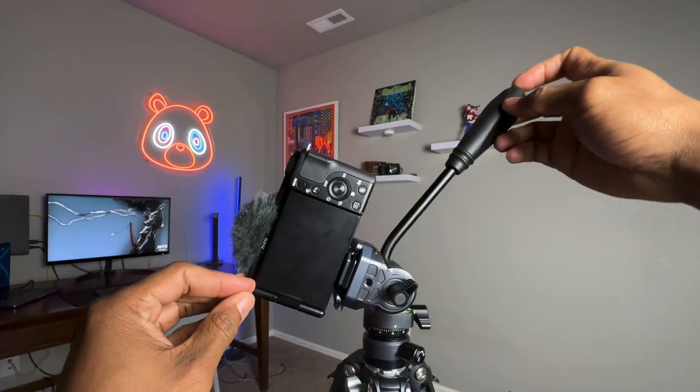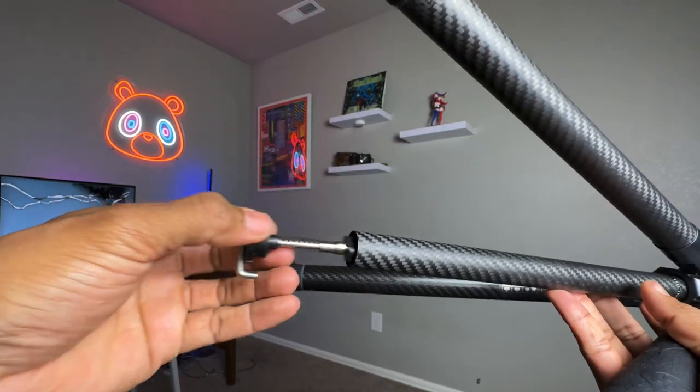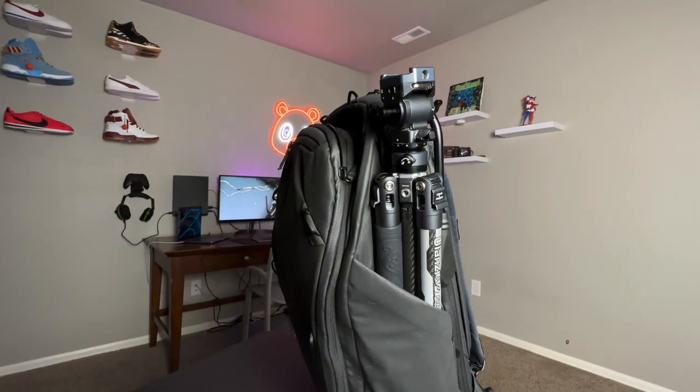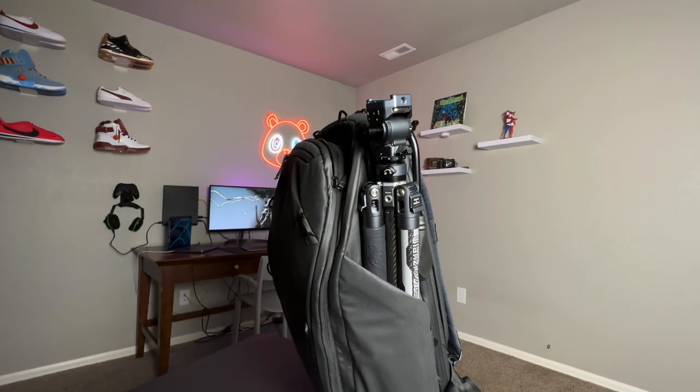This is the F38 Travel Tripod, a compact, lightweight, carbon fiber tripod from Ulanzi. A tripod designed specifically for creators. In this video, I'm going to go over all the features so you can decide if it's the right tripod for you.